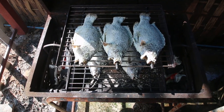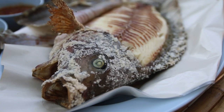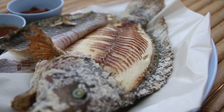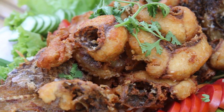This restaurant serves a Thai dish called miang plapao. Miang is the word for wrapping things in leaves, and plapao is a roasted fish. I actually have two different kinds of fish — one is a normal plapao, which is just grilled, and the other is a giant deep fried fish.